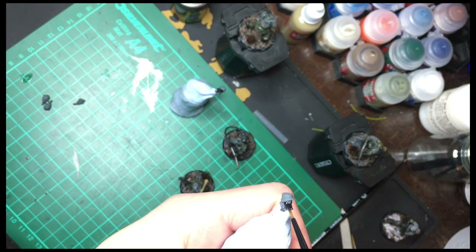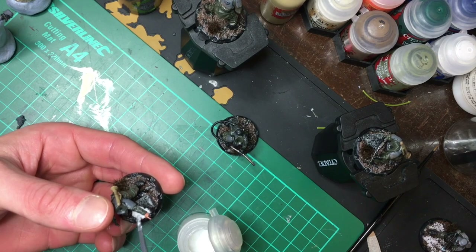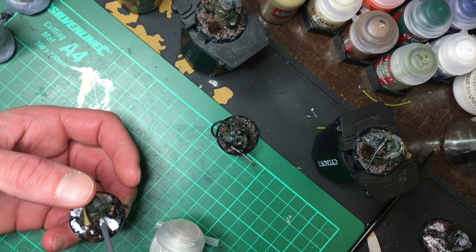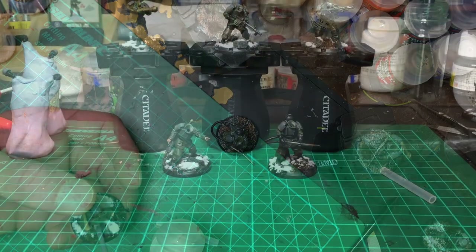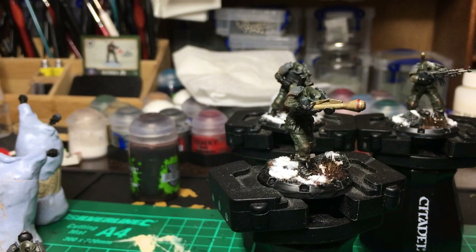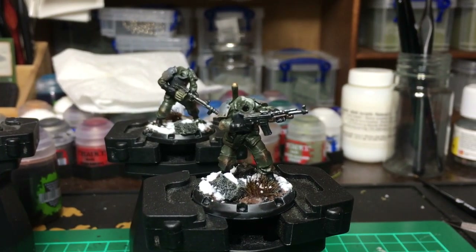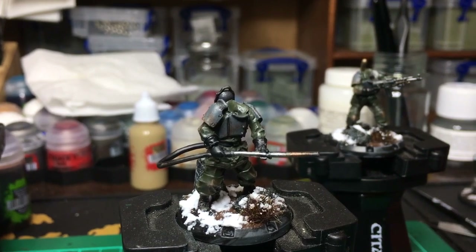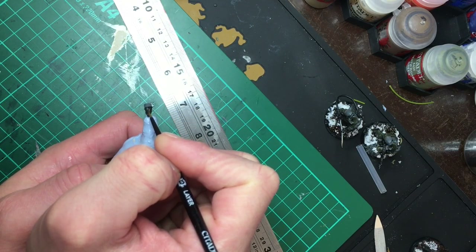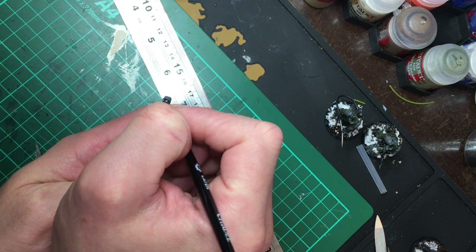For the gas mask I initially thought I'd use just a simple black, but in the end I decided to go with Rhinox Hide — a really dark brown that I usually struggle to find useful, but in this case I think it was a good fit. While the base black layer on the model was drying I applied the snow texture onto the bases. Since I started using my own texture pastes it's made me a lot less stingy with the application. For the eye lenses I used a dark green and while it was still drying I tried to put a tiny dot of white in the corner, then wet blended it into the green to soften it out.